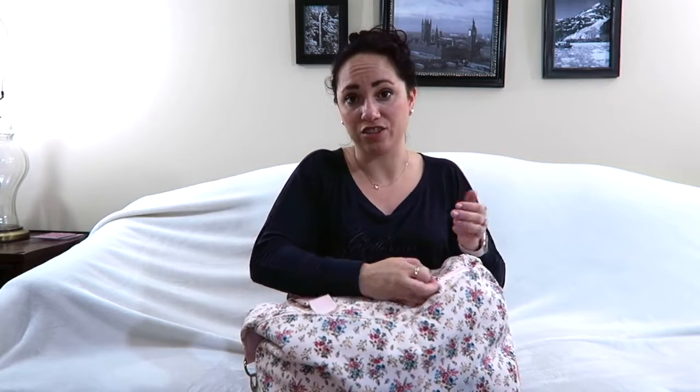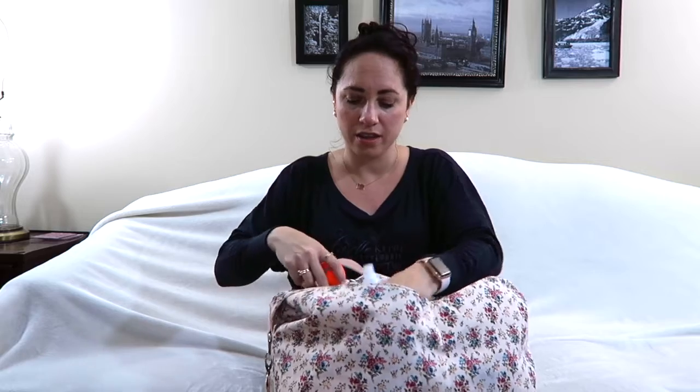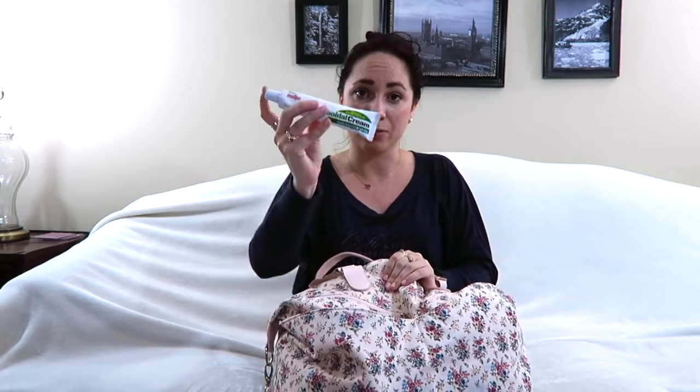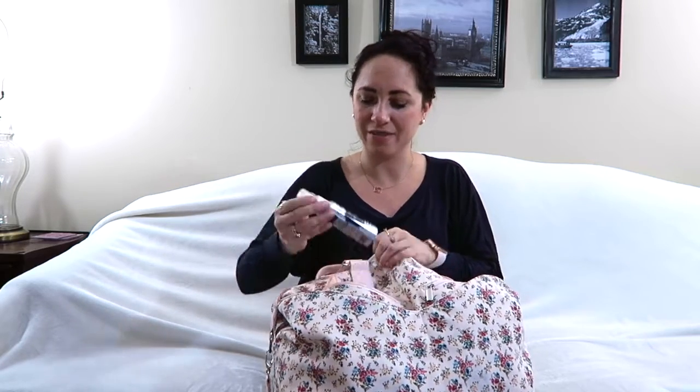I have two different massage balls — one with ridges and a small tennis ball that I use for my feet, hips, or whatever I need to roll out. I also have hemorrhoid cream because it numbs your toes if you're in a lot of toe pain from pointe shoes and can't stop for the day, or if you have a performance and you've split your toenail — which I have done. That's mostly why I bought it.